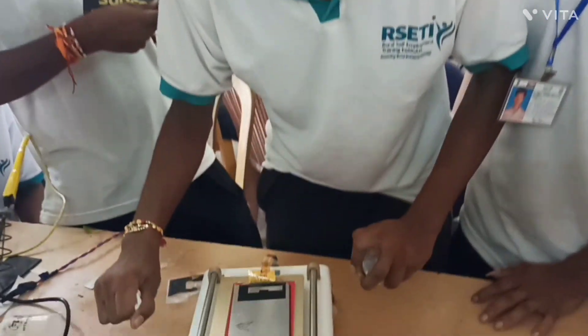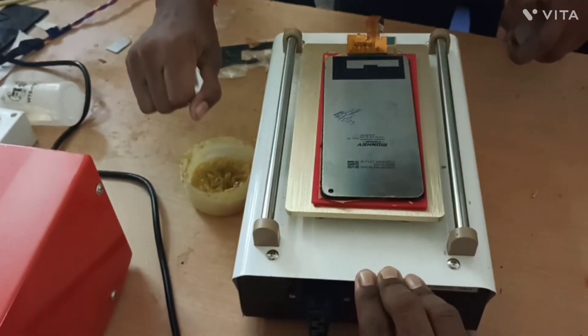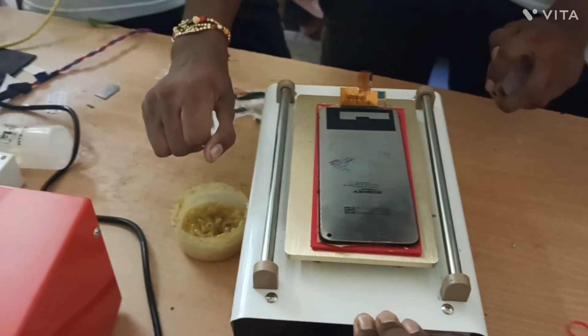This is the touch and the display — they are different. What do you say about the machine? The screen is separate.